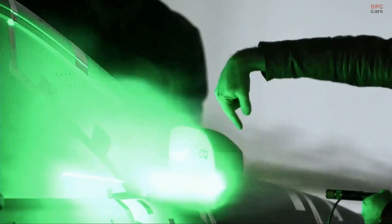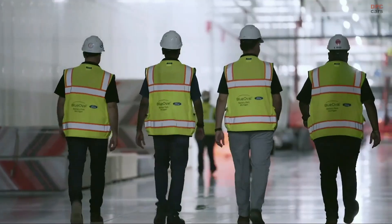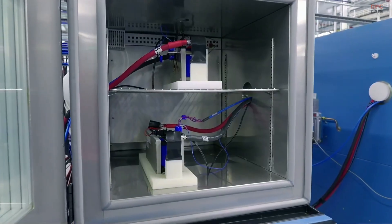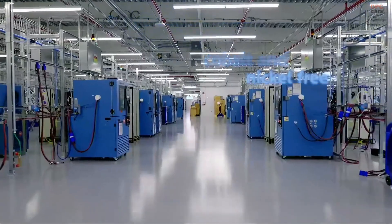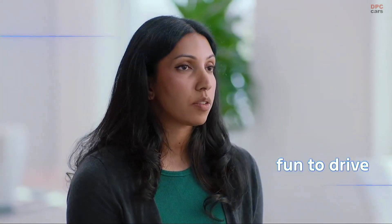They saw this as more than an experiment — they saw it as an opportunity to make their mark in automotive. The biggest factor that affects the cost of an electric vehicle is batteries. But reducing the size of the battery makes its way into every other part of the vehicle and allows us to make a lot of cost gains. We are going to use lithium-ion phosphate batteries — they are cobalt and nickel free. It also serves as the floor, which means better ride, isolation from road noise, and better handling.